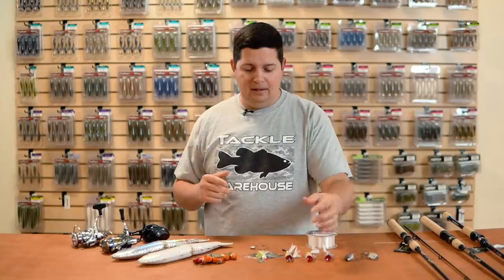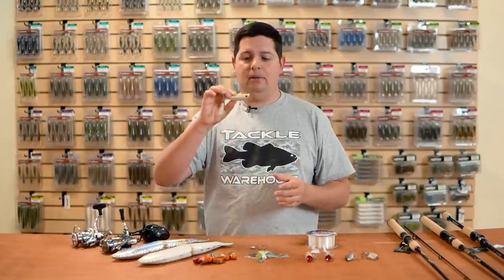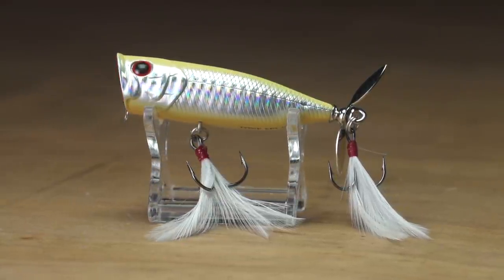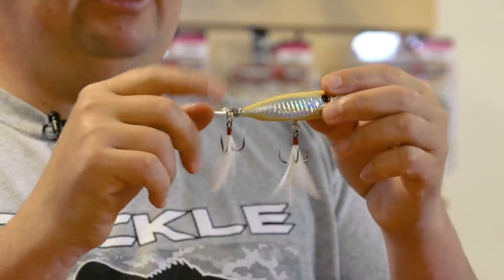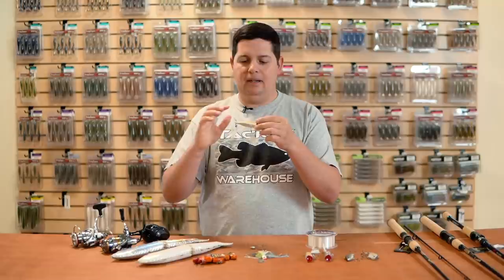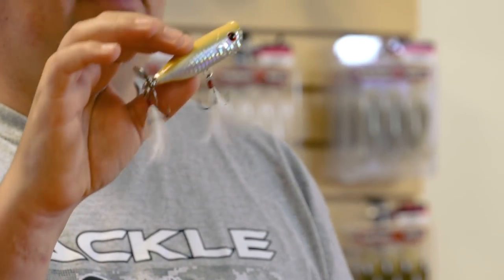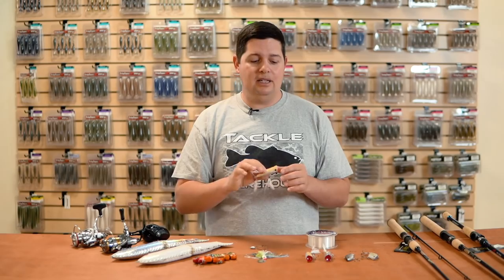Another one we used to carry that we're bringing back is the T-Splash 70. Same design as the G-Splash series but a size 70. It's got two feather trebles and a blade on there, plus rattles inside — so you're getting rattling noise, popping, chugging, a spinning blade on the back to spray water and add flash, and two feather trebles. If you're looking for the ultimate in poppers, something that totally stands out from what everyone else is throwing, check out the T-Splash 70.